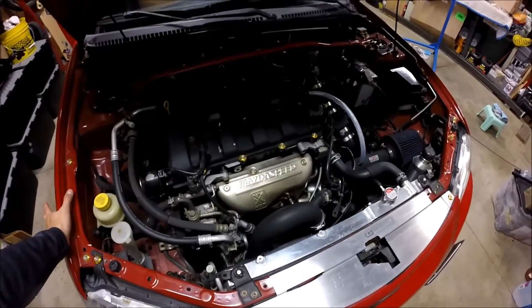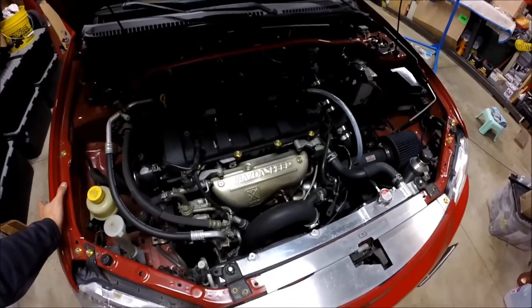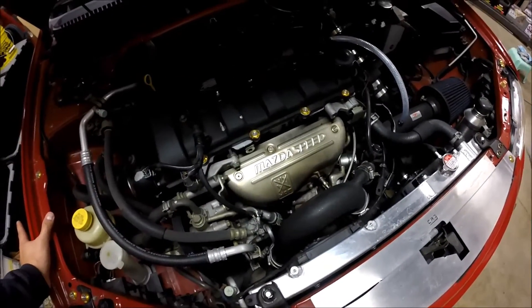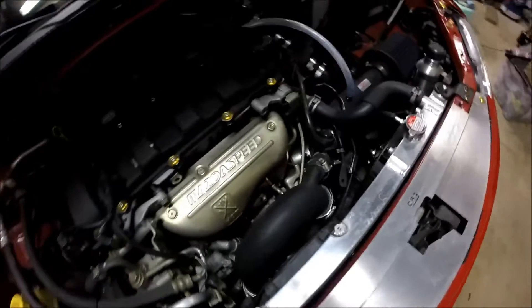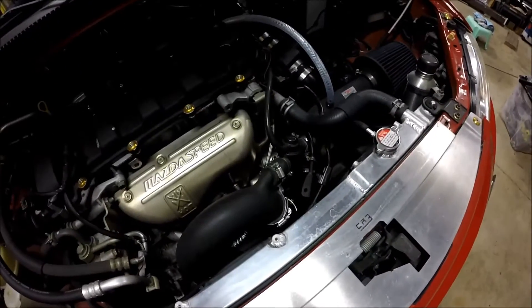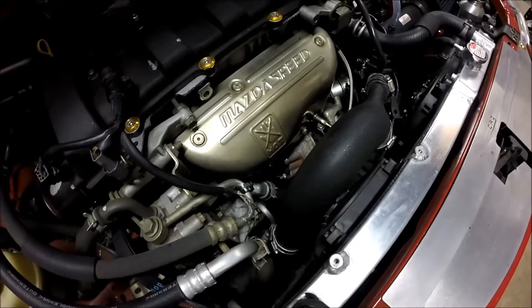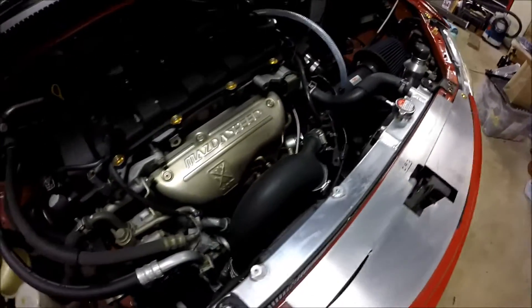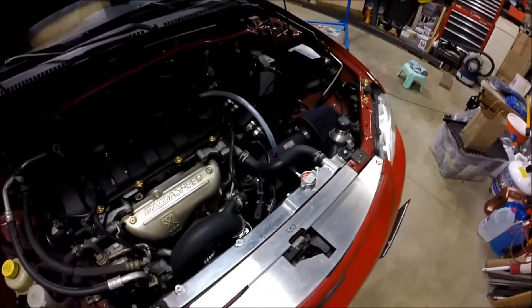It's basically a Frankenstein Mazda Speed Protegé turbo swap. The manifold, heat shield — those are from a Mazda Speed Protegé, as well as the wastegate and the bypass valve. The turbo's a T25 off an SR20, it's a journal bearing. And then the piping is all from CX Racing.